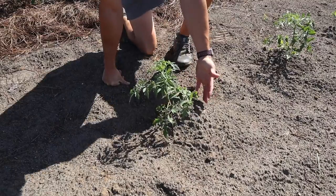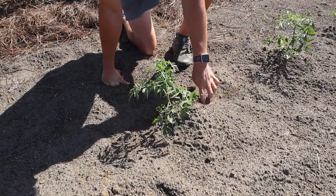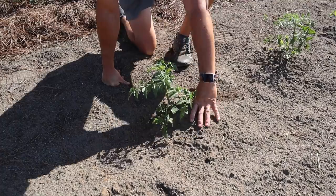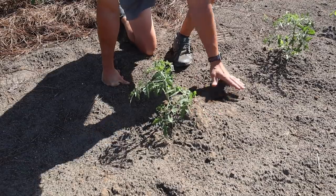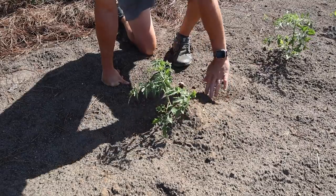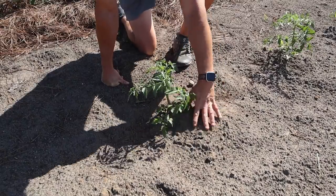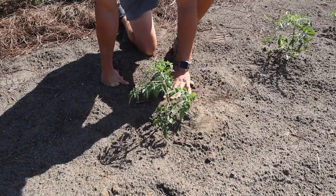So for example these tomatoes and peppers here - they're getting about two hours of run time from the drip system every other day, assuming no rainfall. How do we know that two hours is long enough? It's just kind of trial and error until you get it figured out. With this drip tape that's down here when it moistens the soil, we'll see kind of a dark ring around these plants. The first few times I watered these I just kept an eye on it and saw that it takes about two hours to get that ring around these plants.